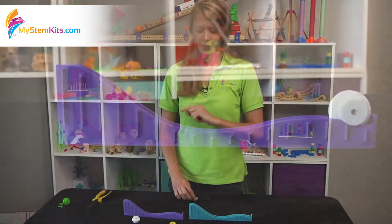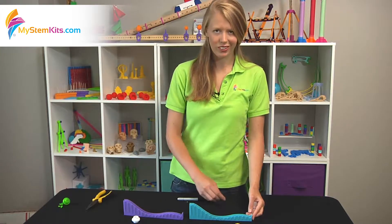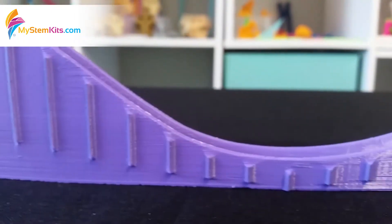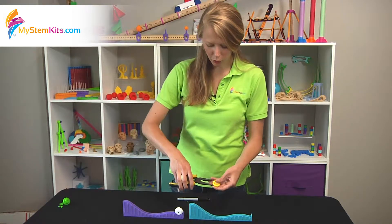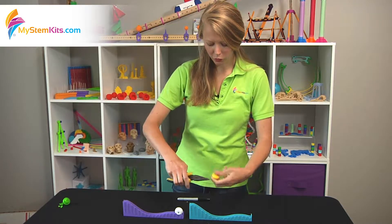Now there's one more thing you might not think to do — because if I start rolling this down the ramp right now, it doesn't work too great. Even though I removed the supports, I didn't reduce friction. So you'll want to go in with the pliers and scrape away all of the excess filament right around the spool.